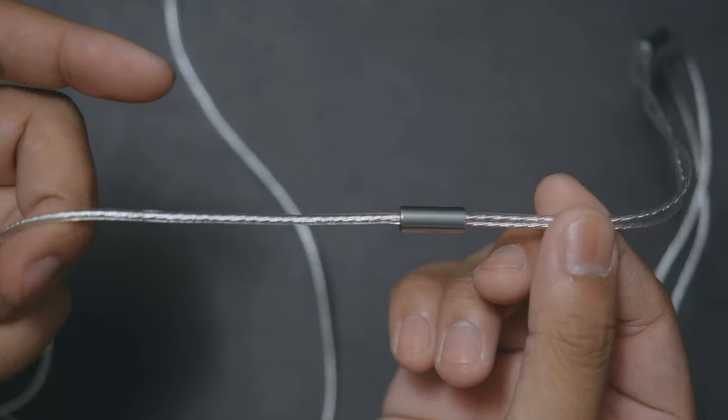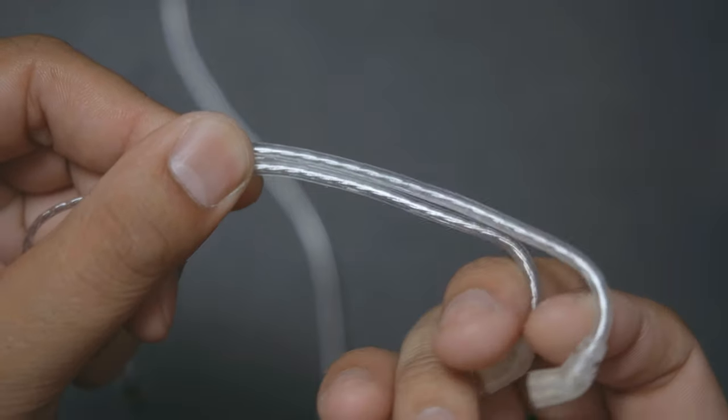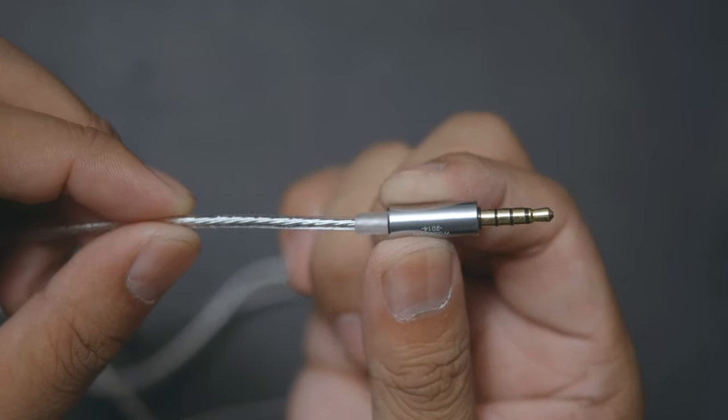At least until we hit the splitter, where the cable gets thinner as it gets split into two. At the two-pin connector side, we have memory hooks for our ears. Down the right side, we have our microphone with a single button for pause, playing, and ending calls. Down at the end, it uses a standard 3.5mm jack.